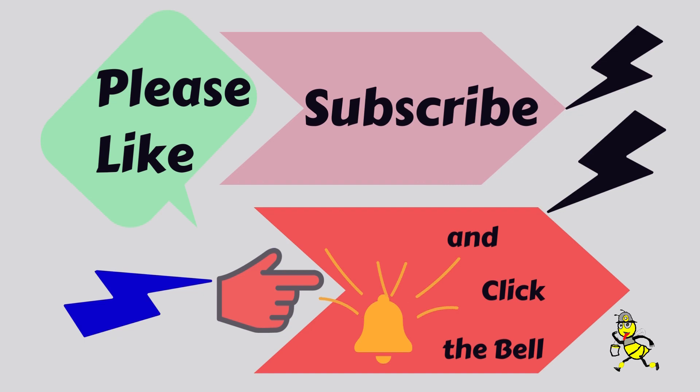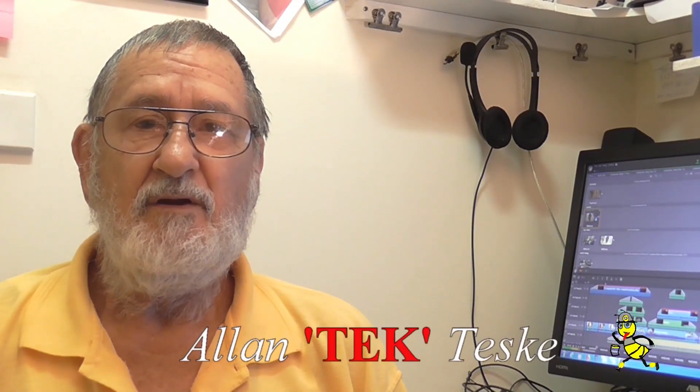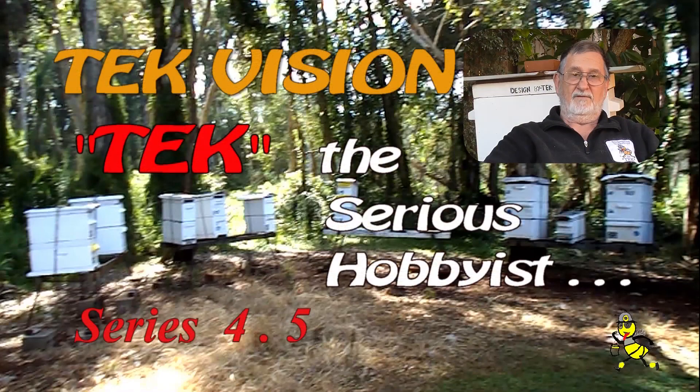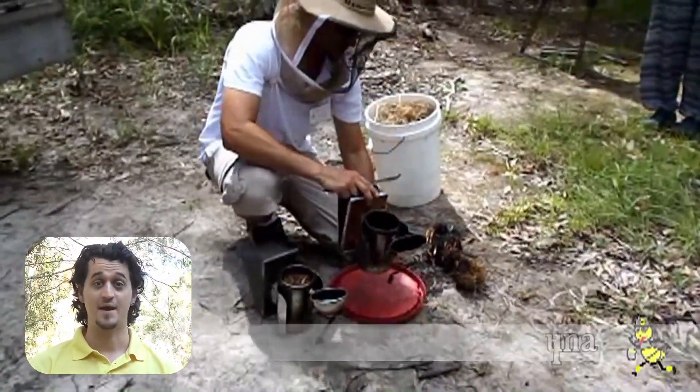Welcome to my channel, Honey Bee Tech. G'day beaks and beaks-to-be. Are you curious about learning more about beekeeping? I have been a beekeeper for over 55 years and rearing queen bees since the 1980s. When I met Alan through my local beekeeping club, I knew nothing about bees.